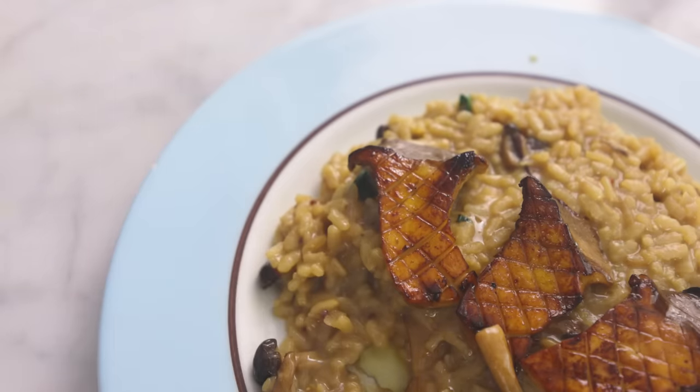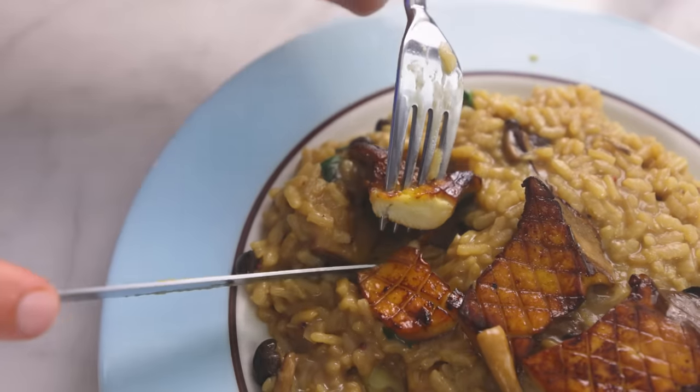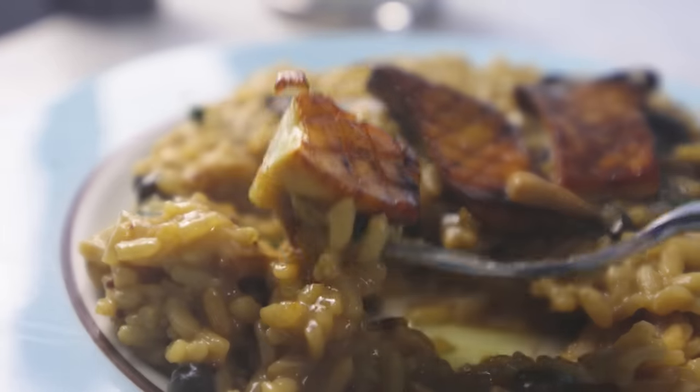Somebody said to me, imagine you're a vegan. What would you make for a bunch of non-vegans coming over to eat at your house? Something that would impress and satisfy meat eaters. Well, my answer is this mushroom risotto.